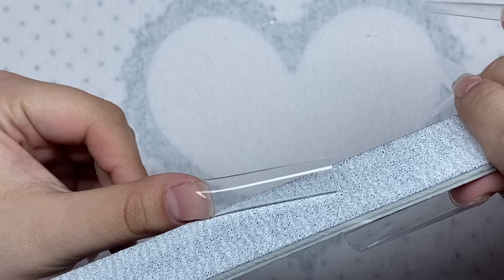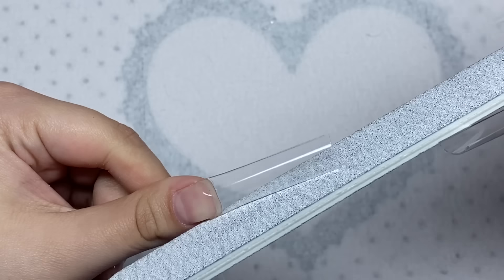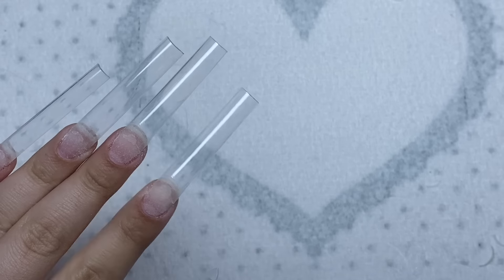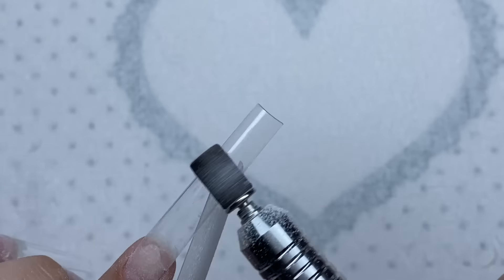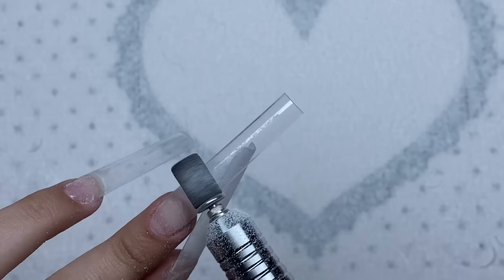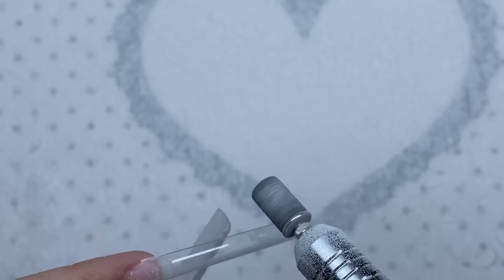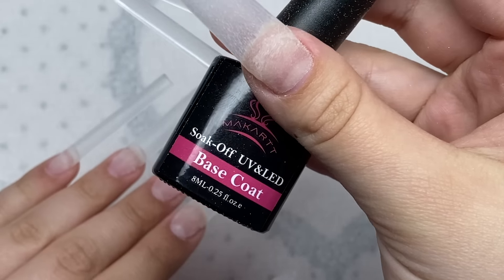Now I'm going to take a hand file and shape the nails a little - straighten out the tip and file in these little edges that stick out. I have the nail tips shaped up, now I'm going to take my fine grit sanding band and remove the shine from all the tips. Then I'm going to add on some base coat to all the nails.